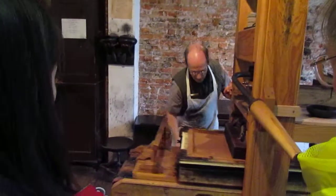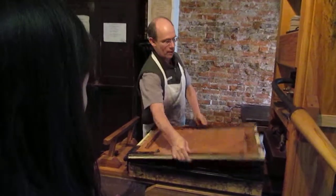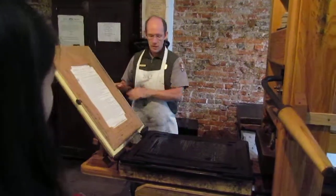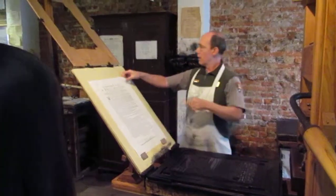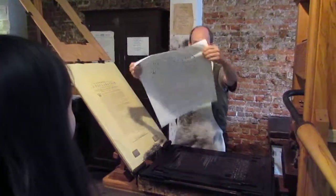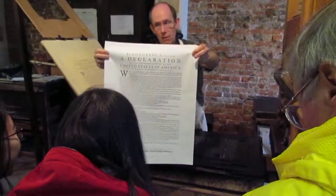Now, all this can be done in as little as 15 seconds. It takes a lot more time to set up the type. But once the type is set, you can print as many of these as you want.